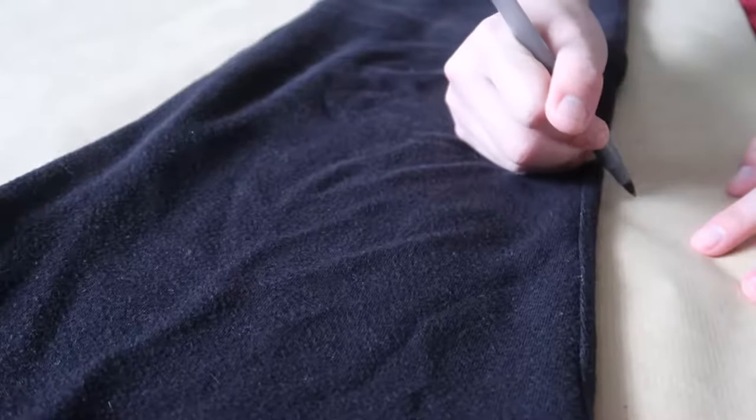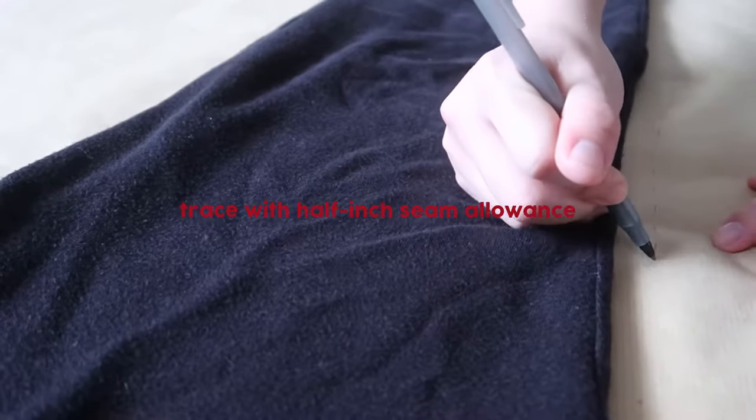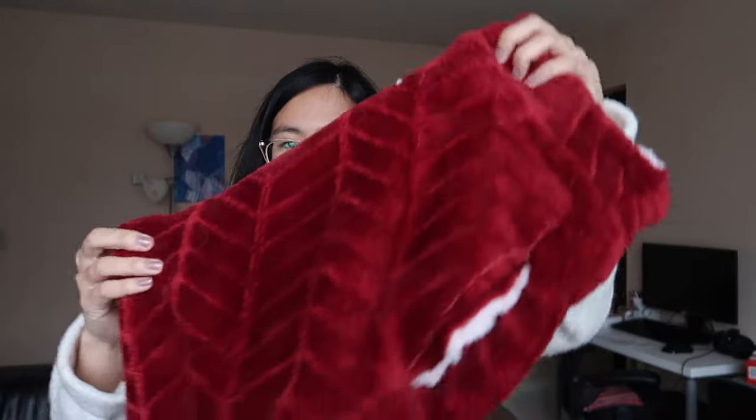Step one is to create some patterns out of a pair of pants that you like. Pants are pretty easy to make a pattern out of — you just have to make sure that you pull out the crotch when you fold it in half like this. You've got to trace this.